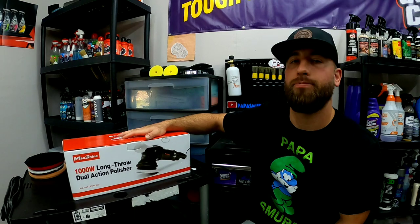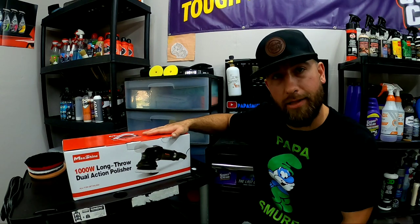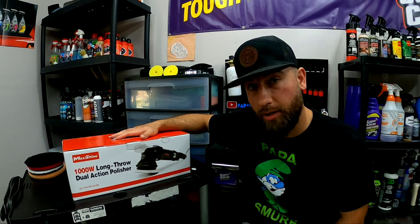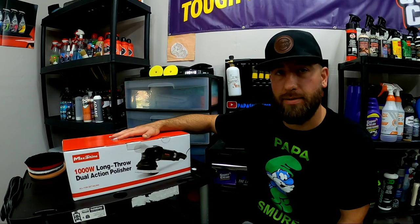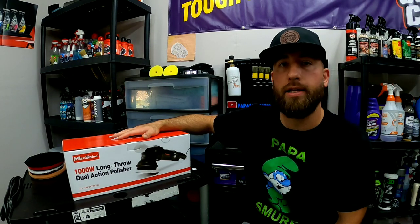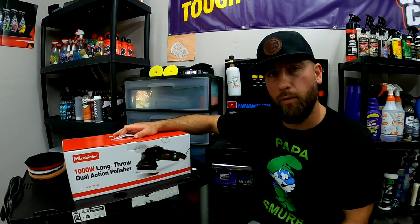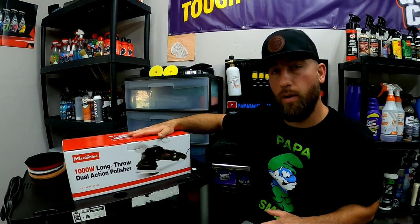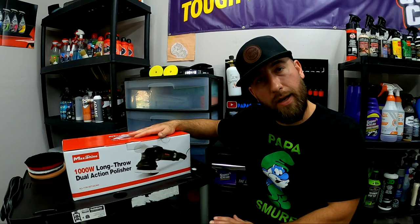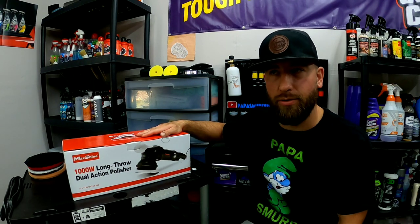We're looking at the Max Shine M21 Pro dual action polisher. As you guys know if you follow my channel, I have the Max Shine M15 Pro Series 2 and I absolutely love it, but I've been in the market for a 21 millimeter long throw — just to get a little bit faster defect removal. You can definitely achieve defect removal with a short throw or even a 15 millimeter, but I just want to achieve those results a little bit faster.